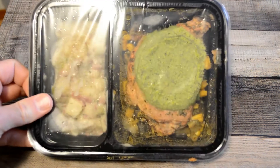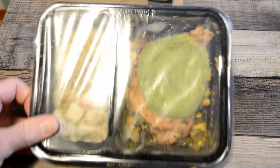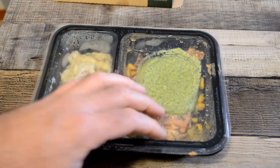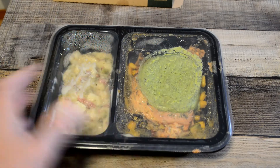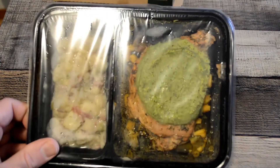So check this out. From the looks of it, it looks pretty good — a lot better than some Freshly meals that I get. Just the different colors you have: this nice green herb slather on this pork chop. So it definitely looks appetizing just from the looks of it. All right, let's put it in the microwave and then see how it tastes.